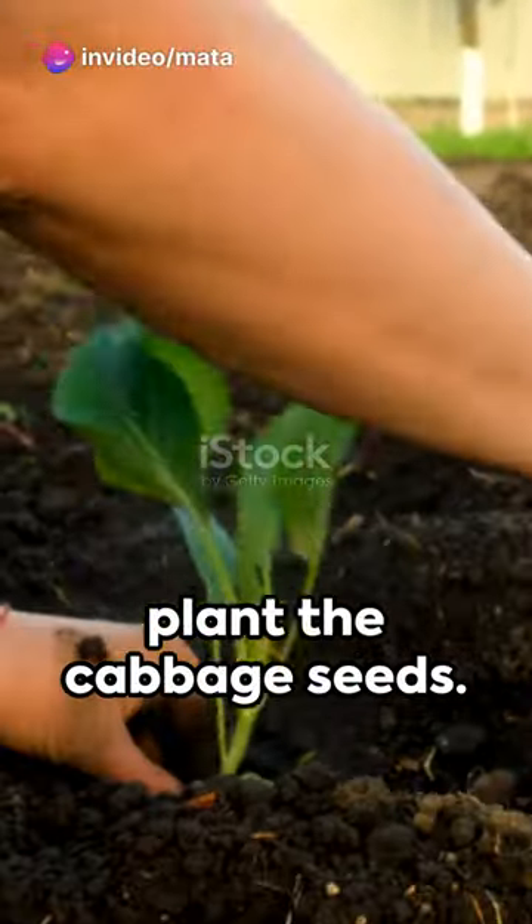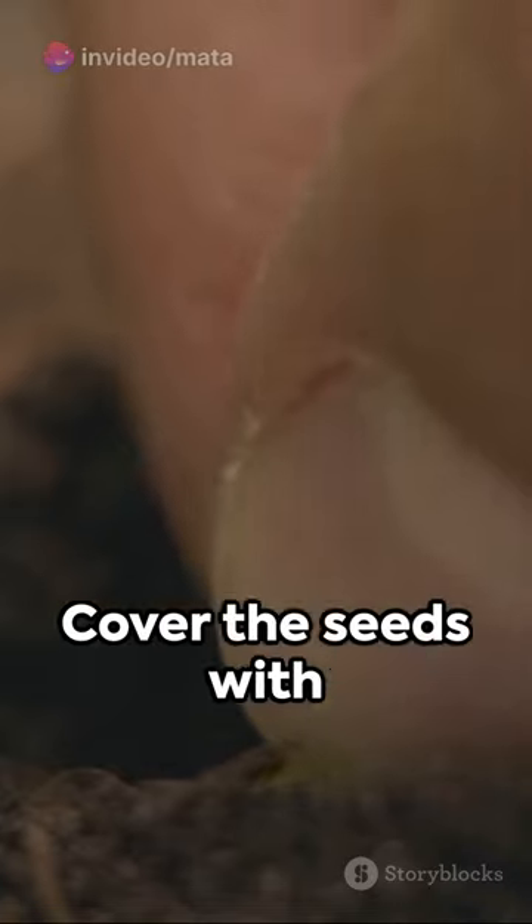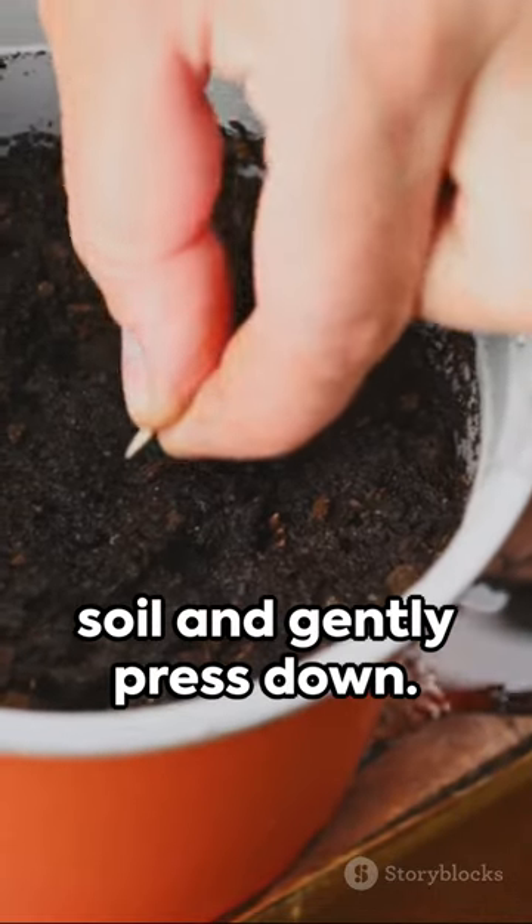Now, it's time to plant the cabbage seeds. Make a small hole in the soil and place one or two seeds in each bottle. Cover the seeds with soil and gently press down.